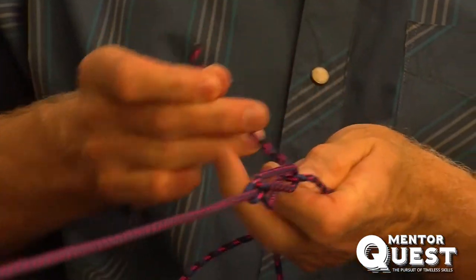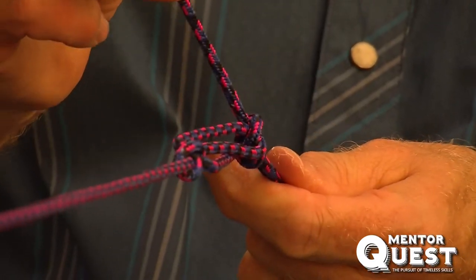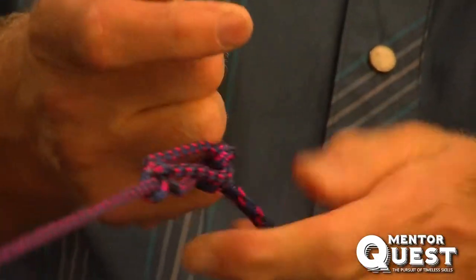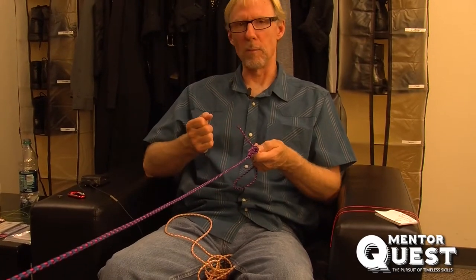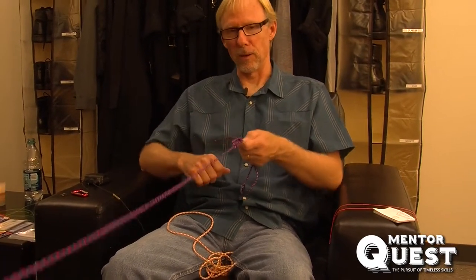Take the end of the line and tie an overhand knot — a half hitch around both lines — and then do that again. Quite often you'll have a big long line here because the rope may be longer than the distance you need. I'm a belt-and-suspenders guy, so I'll put a few more knots on this thing just to make sure it holds.